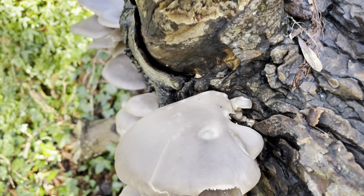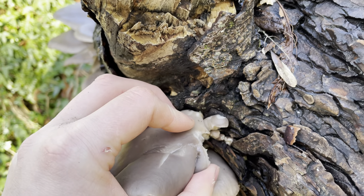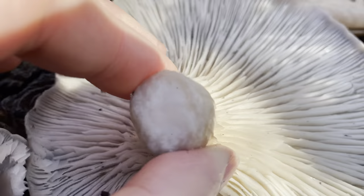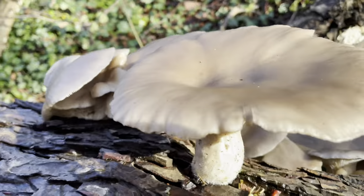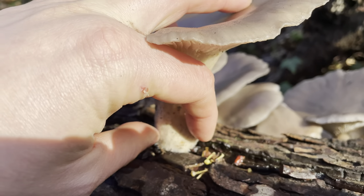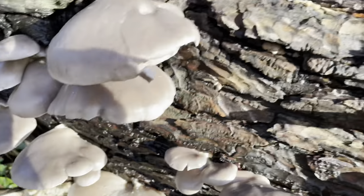The stem or stipe isn't always present — sometimes they're just growing straight laterally out of the wood. But normally when the stipe is present, it's thick and white and thickens out towards the cap, so at the top it's a lot thicker and tapers towards the base. Often at the base it's quite furry, and that's the mycelial strands.